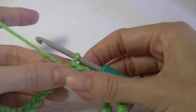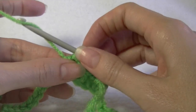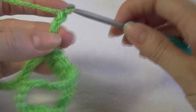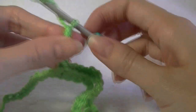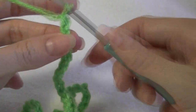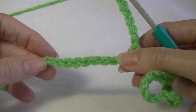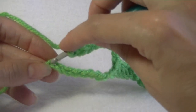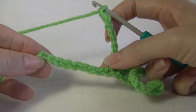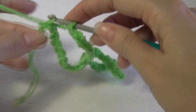We are going to chain 8: 1, 2, 3, 4, 5, 6, 7, and 8. We are going to skip these 8 chains and slip stitch into that first stitch. Making sure your chain is straight and not twisted, slip stitch into that first chain.